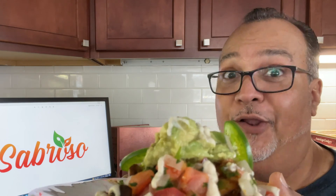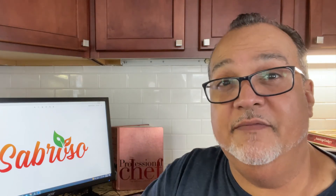And remember, food can look good, but if it doesn't taste good, then your cooking is in vain. So make it sabroso.